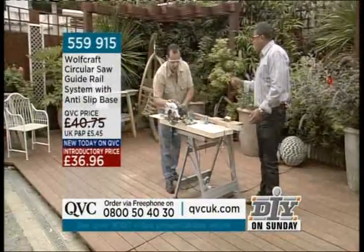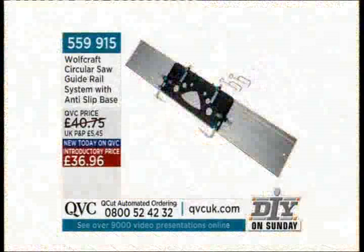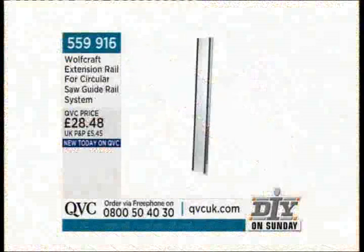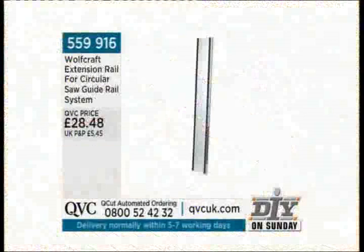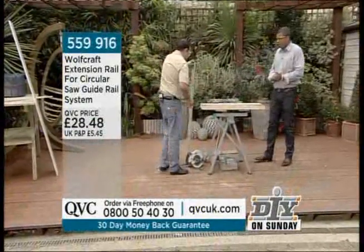Let's use the extra minute. We mentioned we had an upsell — a product that works in conjunction with what we've just seen. At £28.48, this is the Wolfcraft extension rail for the circular saw guide rail. What we've cut so far uses a 1.1 meter cutting surface with the first item. The extension piece will allow you to cut full-length shelves and any size door.